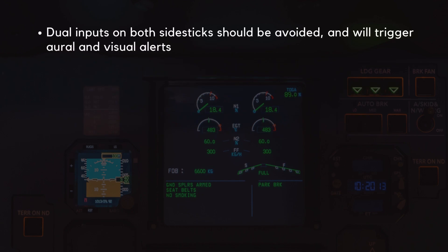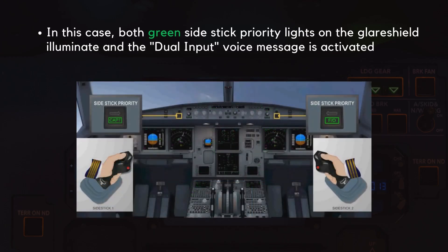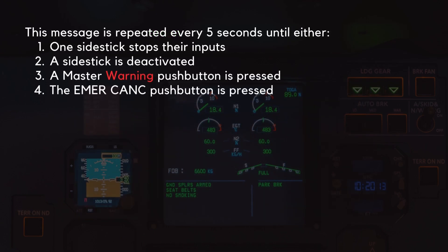Dual inputs on both side sticks should be avoided and will trigger oral and visual alerts. In this case, both green side stick priority lights on the glare shield illuminate and the dual input voice message is activated. This message is repeated every 5 seconds until either: one side stick stops its inputs, a side stick is deactivated, a master warning push button is pressed, or the emergency cancel push button is pressed.